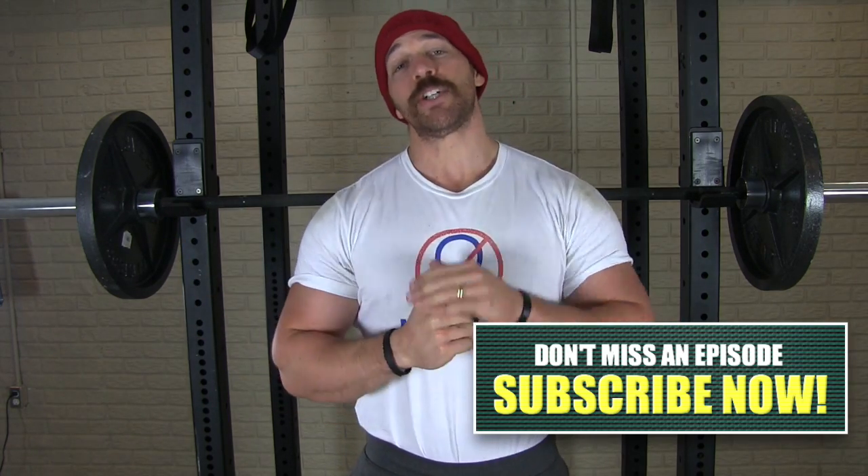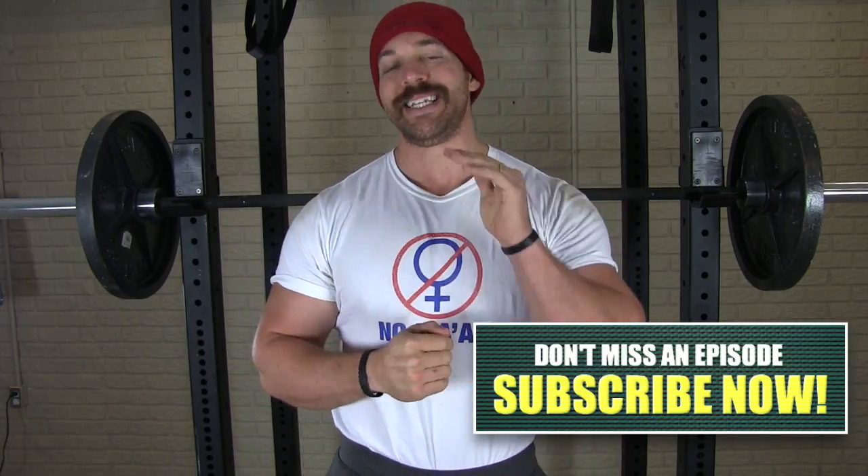Hey guys, hopefully you enjoyed the tips and the routine in today's video. If you did, let me know by hitting the like button, share with your buddies — give the gift of swole — and make sure to subscribe to the channel so you don't miss out on any of the future tips and routines I'm going to be hooking you up with here on a daily basis.